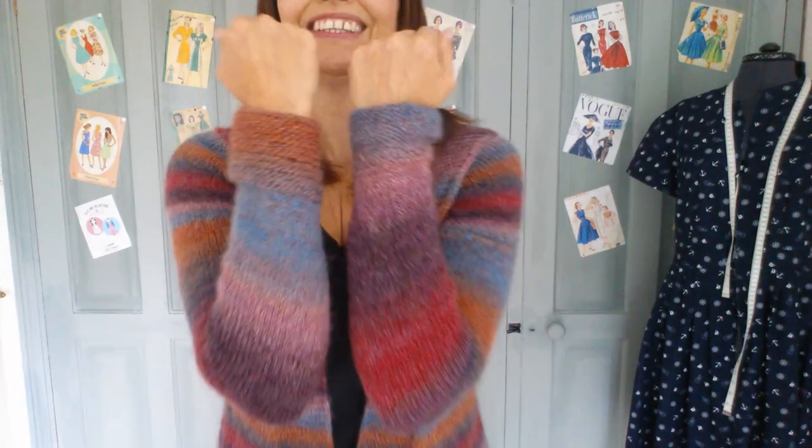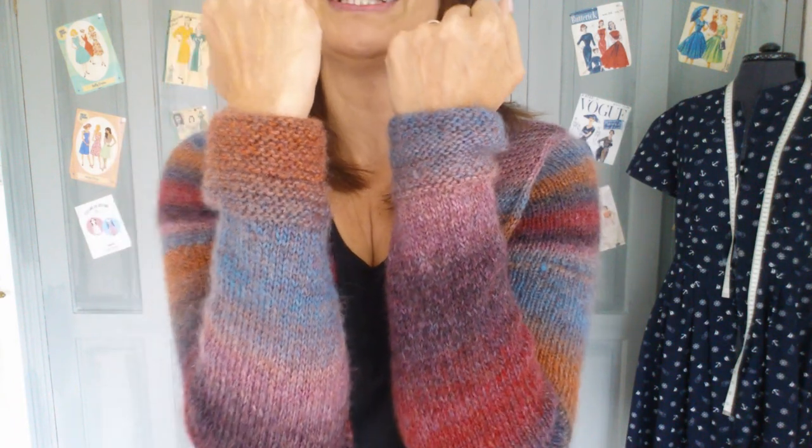I've got my stripes a little bit wrong but I don't actually mind that — I've got two different cuffs. I think it's quite fun; I don't mind that at all.